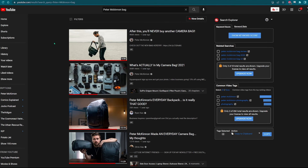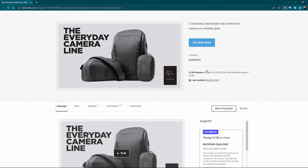A little over a year ago, I was scrolling through YouTube and I saw a video pop up called 'After this, you'll never need another camera bag.' I watched through the whole video and being the Peter McKinnon fanboy that I am, I went straight to Kickstarter and backed the project immediately.